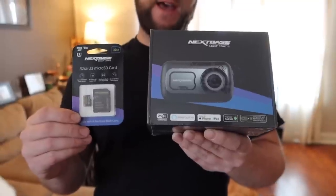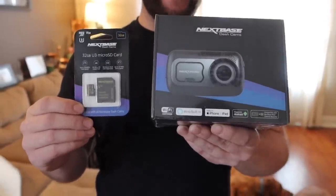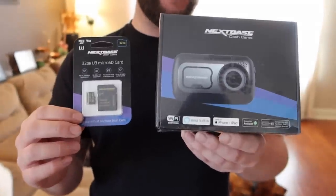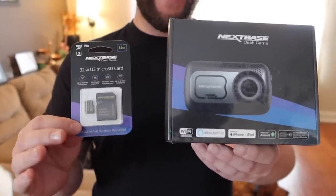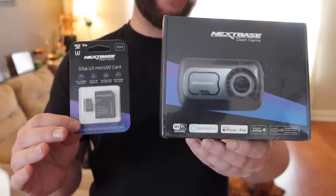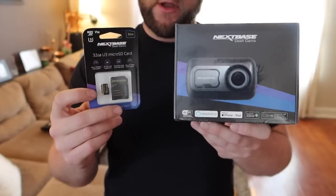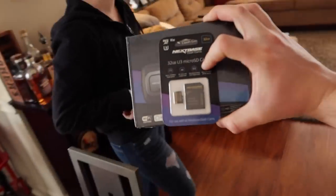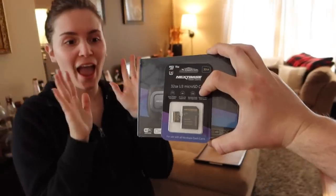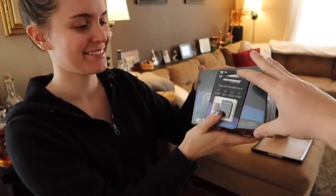This is the Nextbase 522 GW dash cam. It records in 1440p at 30 frames a second, or 1080p at 60 frames a second. It has intelligent parking mode — it's currently their top-tier camera — and it comes with a 32 gig memory card. I got one for Lauren for her new Blazer, and Nextbase was kind enough to give us this one for a giveaway.